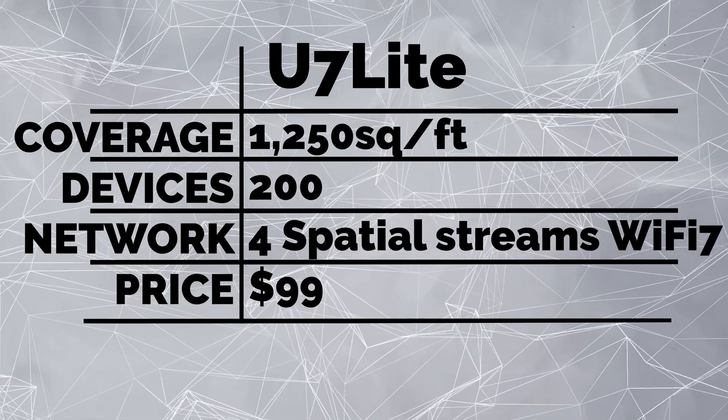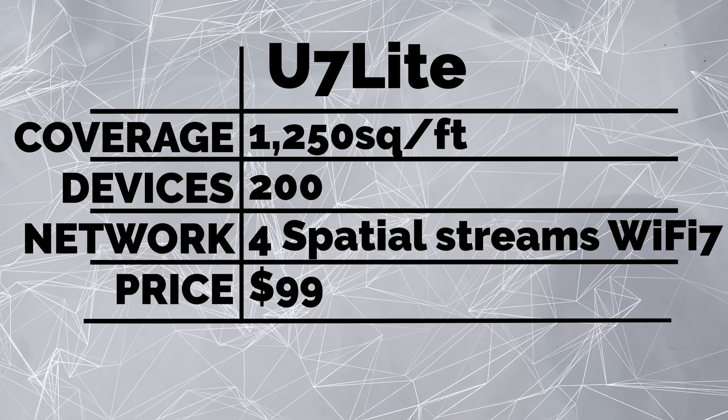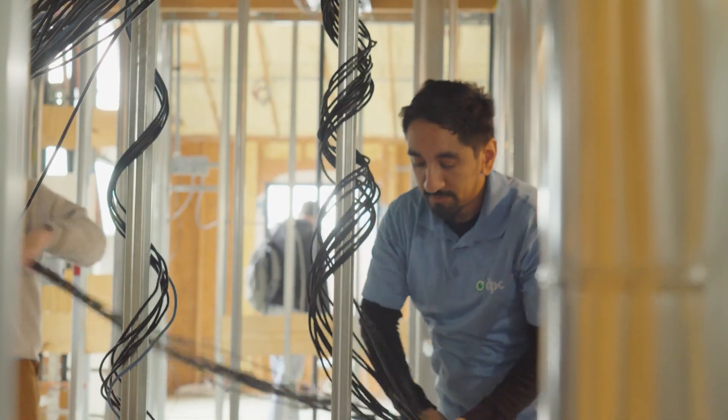It's got four spatial streams and Wi-Fi 7. The real highlight is the $99 price, which is the same as the Lite versions have been in the past. It's really amazing to be able to get into Wi-Fi 7 at that $99 price point.